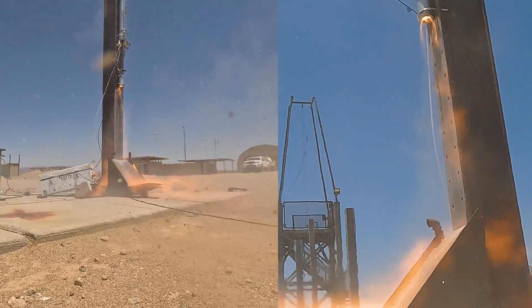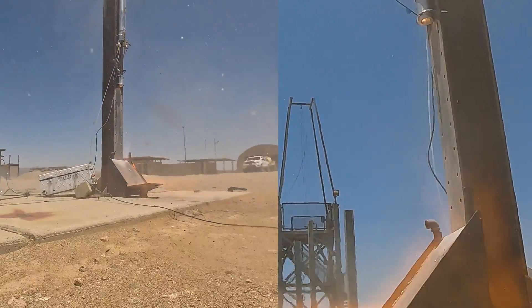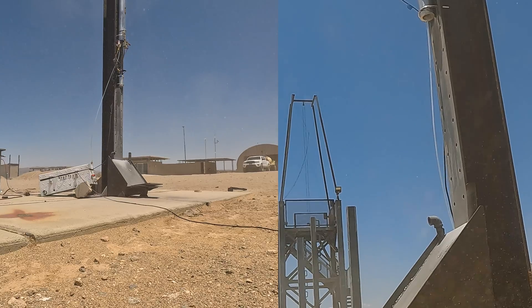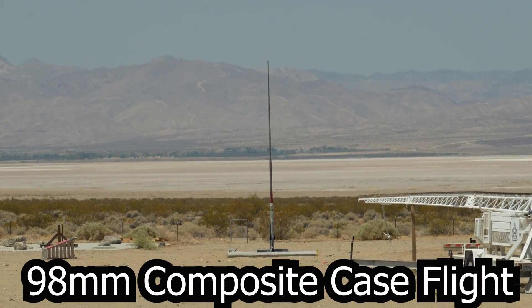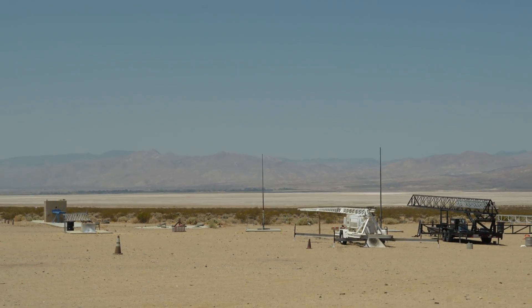One. One. Ten, we're here. Five. Four. Three. Two. One. Two.